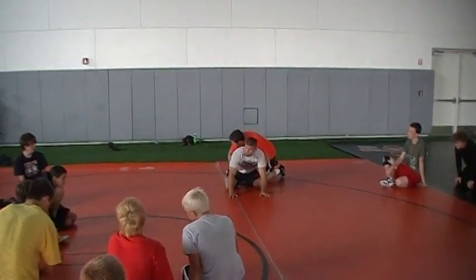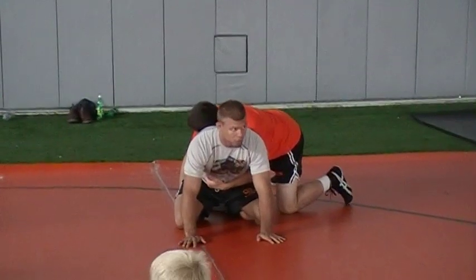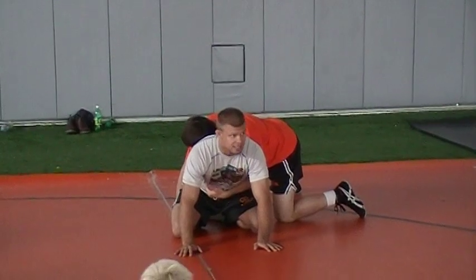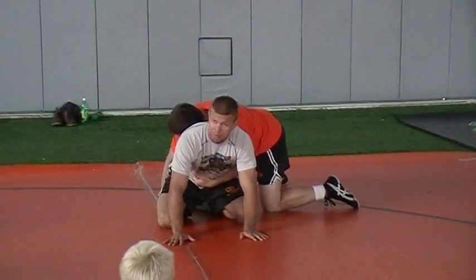Good starting position. My partner Ryan gets on, gets a tight waist ankle. No big deal — I know how to defend this now. I can attack him. He thinks he's attacking me. I gotta attack from the bottom position.